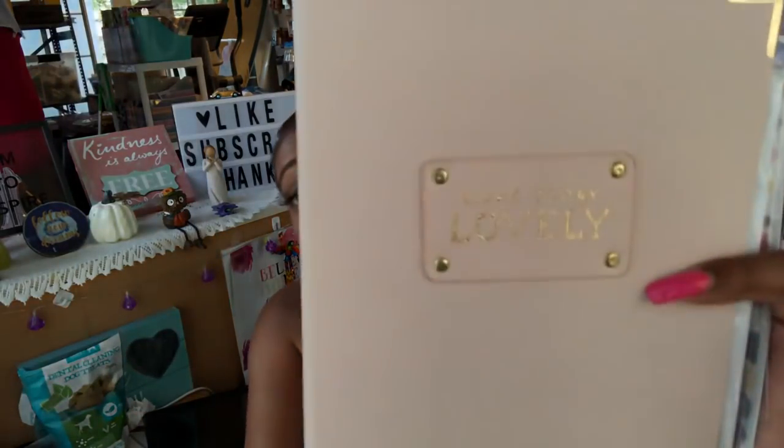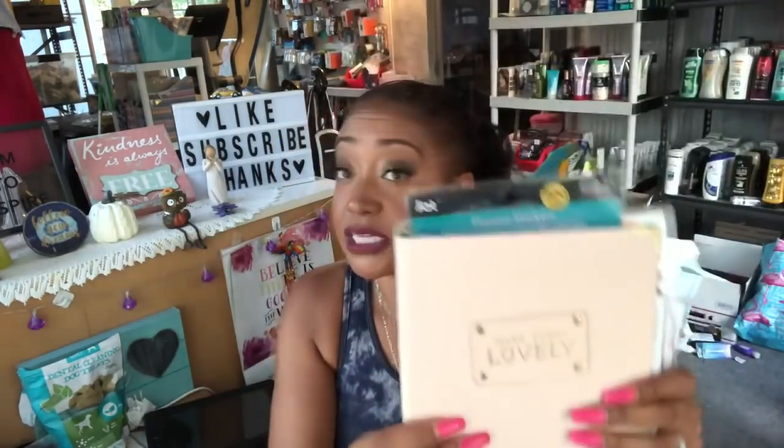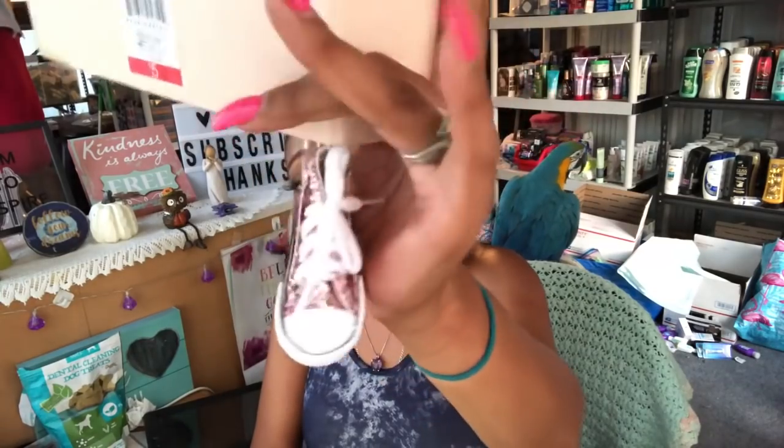Of course we have a binder — we're going to go over that in a second. I always include a planner because a lot of you use one, and it's really great to not only plan your coupon trips but also plan kids' stuff, work stuff. This planner is from Target; it says 'Make Today Lovely,' has gold detail, and is like a faux leather — easy to clean. I stuffed it full of goodies because I just love planners and planner items.